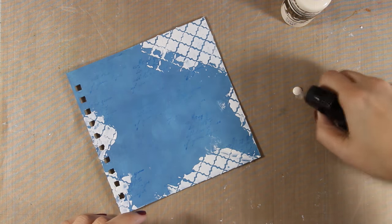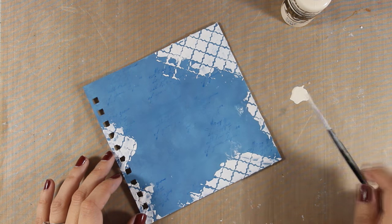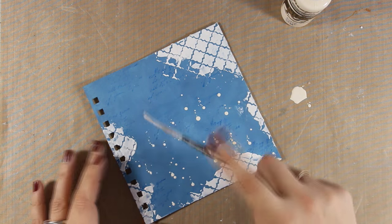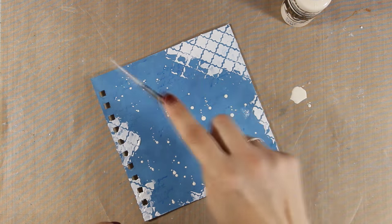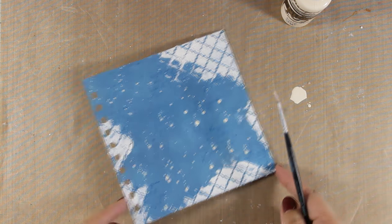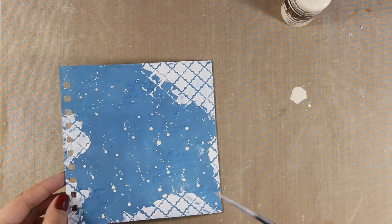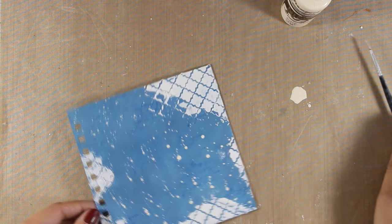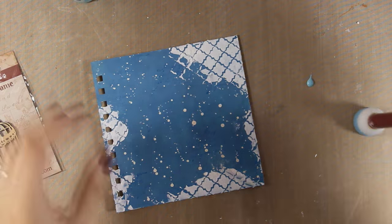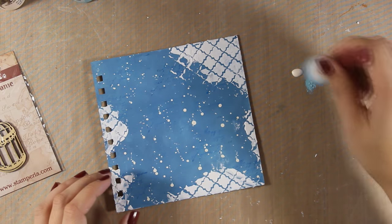And now it is time to do some splashes. I am mixing up water with a little bit of ivory acrylic paint and with a thin brush I am going to do some splashes. This is where I decided that the white modeling paste on the edges was too bright for what I was going for, so I am going to make it less bright by adding a mix of the ivory acrylic paint along with the light blue that I was using for my background.